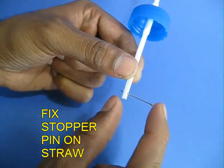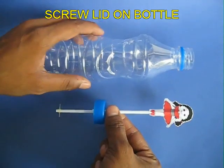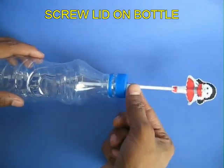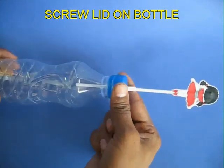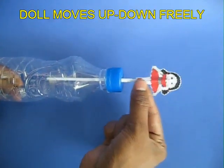Now at the end of the straw place a small paper pin — this is like a stopper. Now place the paper pin and the lower end of the straw inside the bottle and then screw on the lid. The toy is now ready to play with.